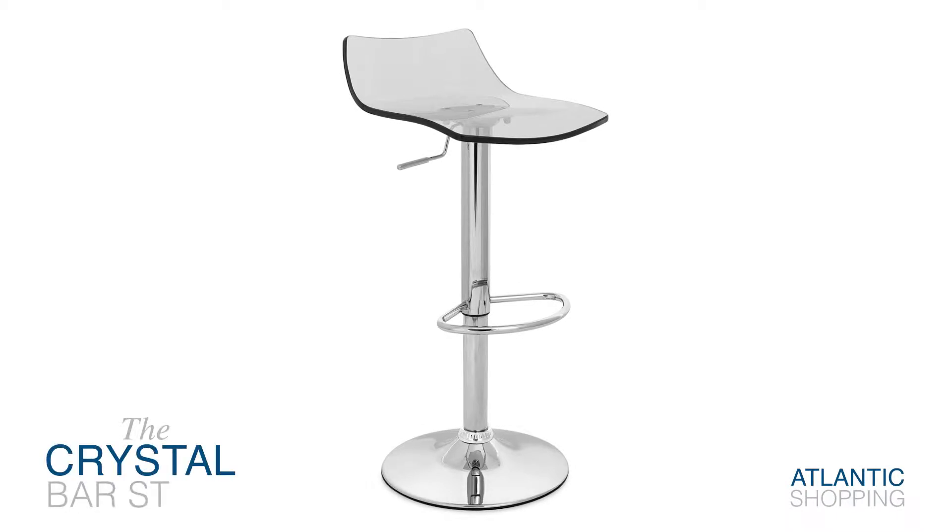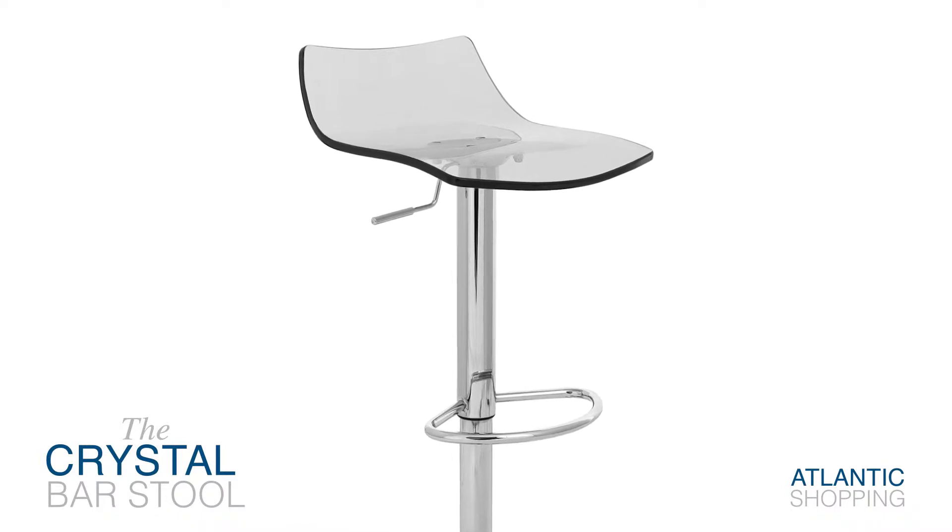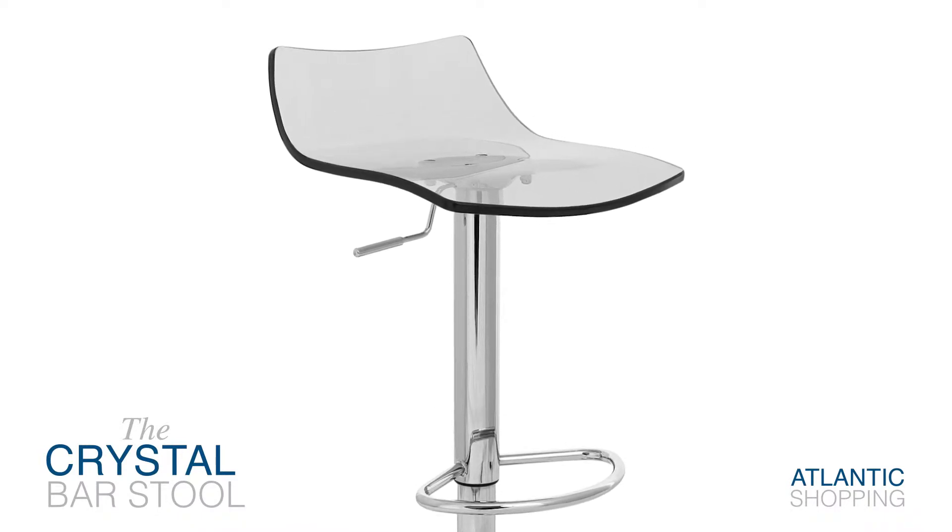Introducing the Crystal Barstool. Both funky and endlessly efficient, this playful creation promises to refuel your world with wonder.